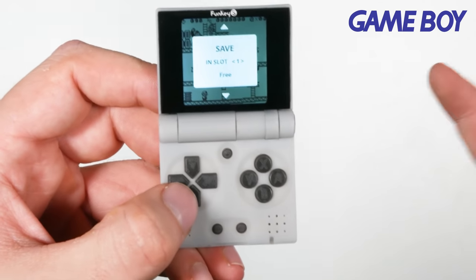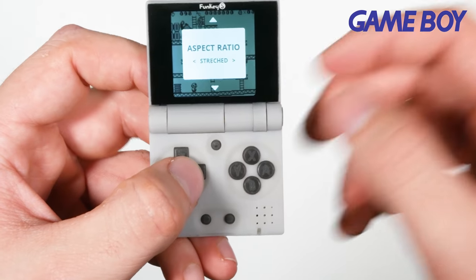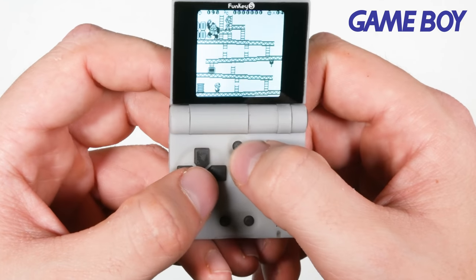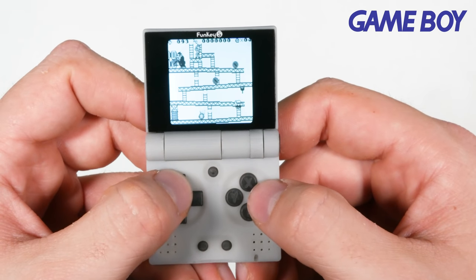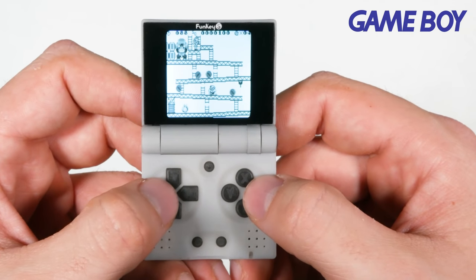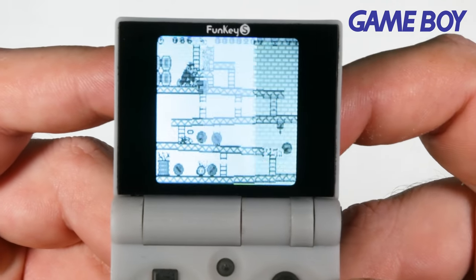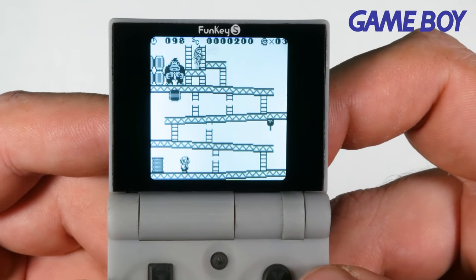The menu button is really simple — you just press this button up here. You can go into volume, brightness, your save slot, so you can save from the exact frame and load it back if you want. You can go to aspect ratio — if you want it stretched or scaled, you can do that — and you can exit the game to go back to the menu. Look how bright that screen is, and it's incredibly crispy. I know the resolution isn't large, but at this size you don't really need it — it looks incredibly crispy.